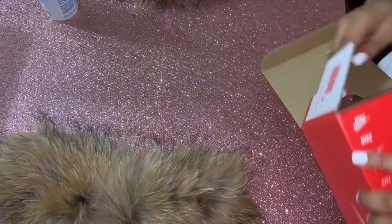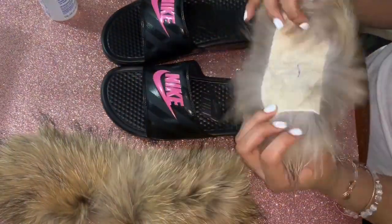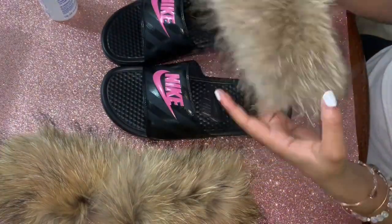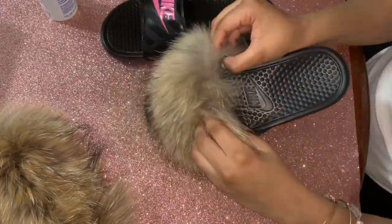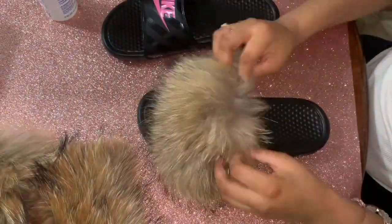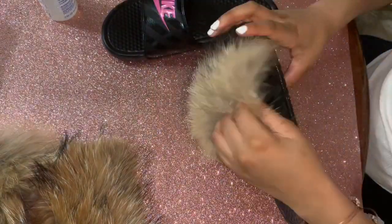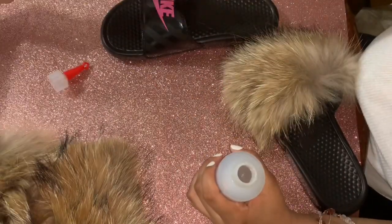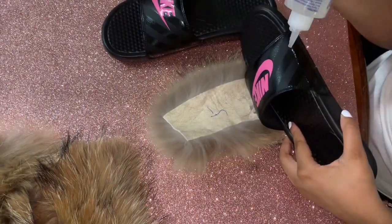I buy Nike slides from Zappos. Zappos ships next business day for free with no taxes — I think that's depending on where you're located. Nike slides come in all sizes: infant, toddler, men's, and women's. I think the men's slides go up to size 15, so everyone gets a pair of slippers and no one gets left behind.